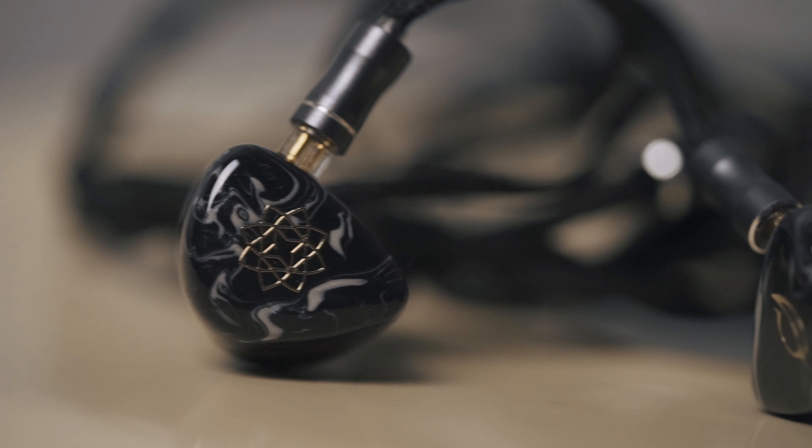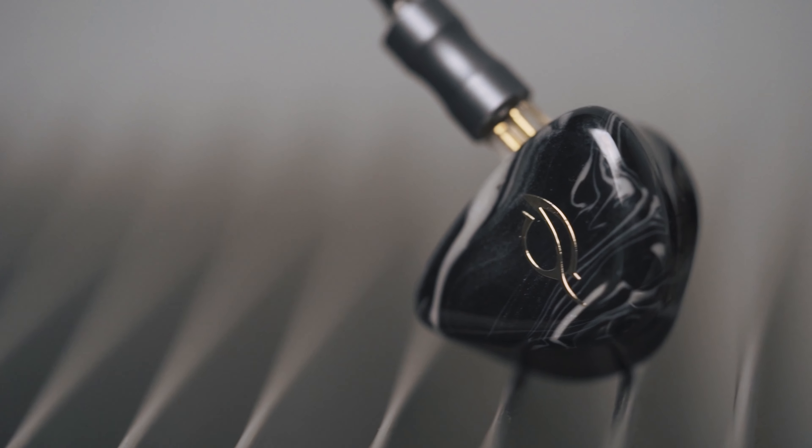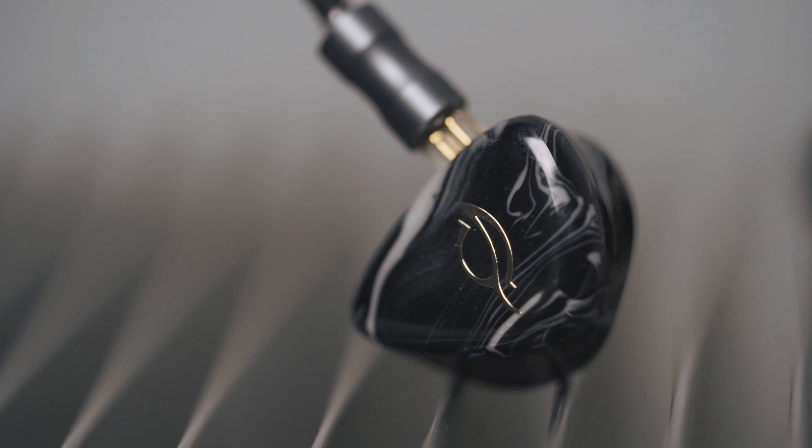Soundstage. The Bravery is a closed style IEM and I find that the soundstage on the whole is a rather intimate affair. Width and height — I don't find the Bravery to be exceptionally wide or tall sounding. It is more likened to a jazz club where things are smaller, cosy and intimate. Depth and positioning — the Bravery has very good depth rendering. If you're talking about instruments located further away, you can tell that they are located further away, with good contrast against instruments located further front.